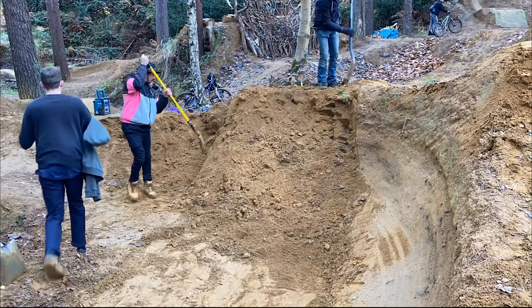Now what we're going to do is clean up the bottom and get a bit more shape in it, because it is a little bit flat. The transition down the bottom - we kind of want to open it out and get like a bike's length in the bottom. But that's going to be in the next video, so let's crack on.